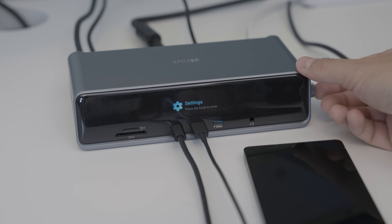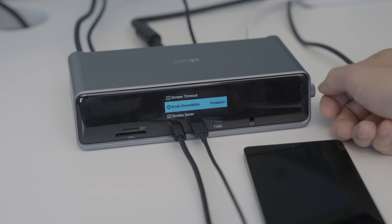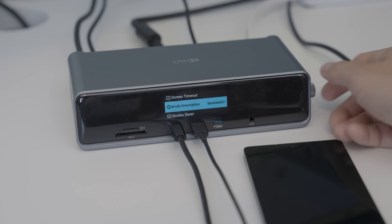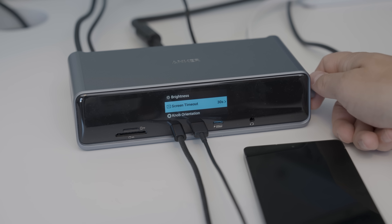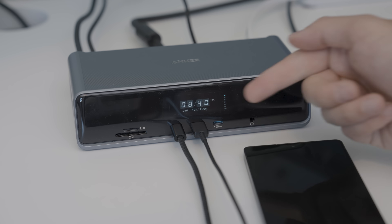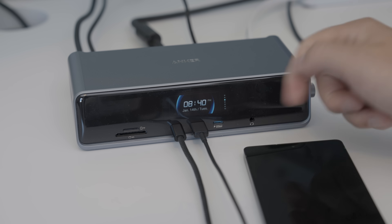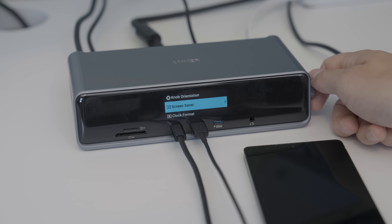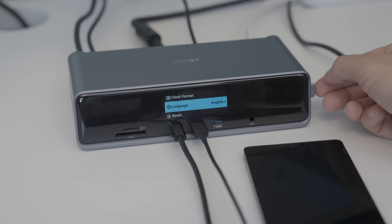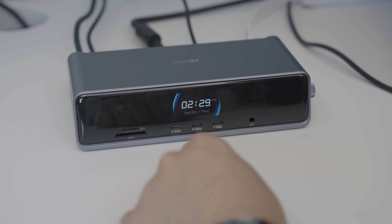Turning the dial again takes us to settings, where you can change screen brightness, screen timeout period — currently set to 30 seconds — and knob orientation. Right now it's set to forward, but setting it to backward changes which direction you need to turn the knob to move through the menus. The screensaver setting lets you change what the clock looks like — the default is one style, but there are a handful of different options. Personally I really like the one with the blue outline. You can also change the clock format from 12-hour to 24-hour, pick from a few different languages, or reset all settings.